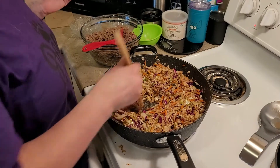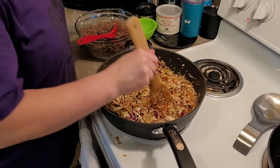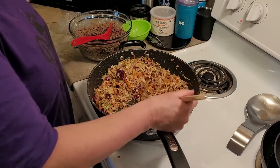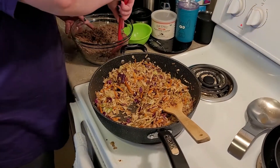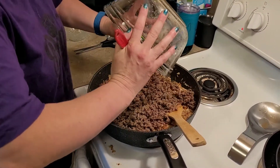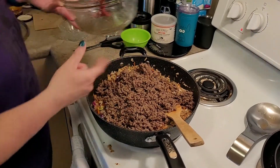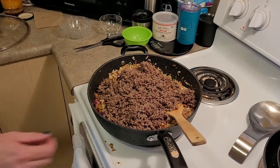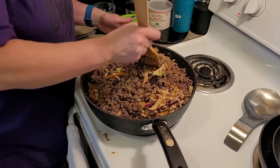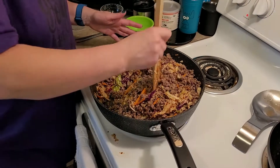We did end up adding one teaspoon of sugar. The original recipe calls for stevia — you could add one packet of stevia — but we're using this for hiking, so we want sugar because you need the calories. This is actually about two and a half pounds of ground beef instead of two pounds because they sell it by the kilo here. We're just going to let this cook a little bit more together and then we'll have supper.